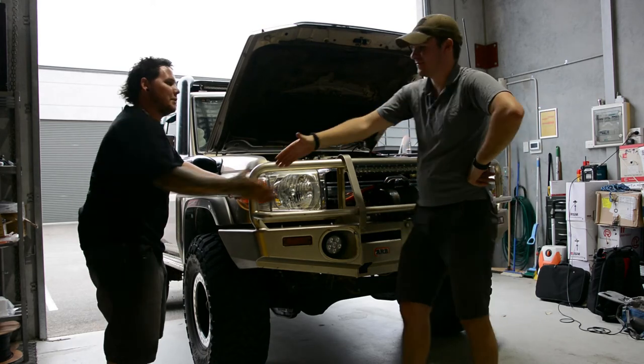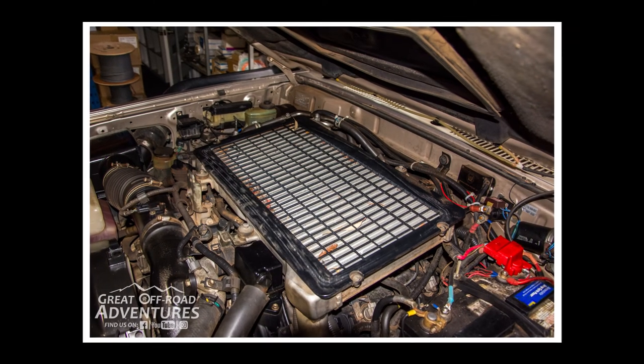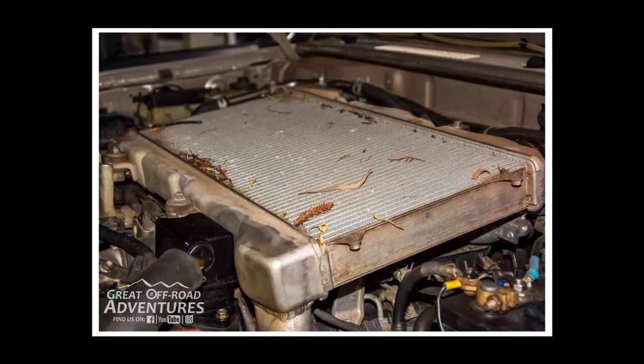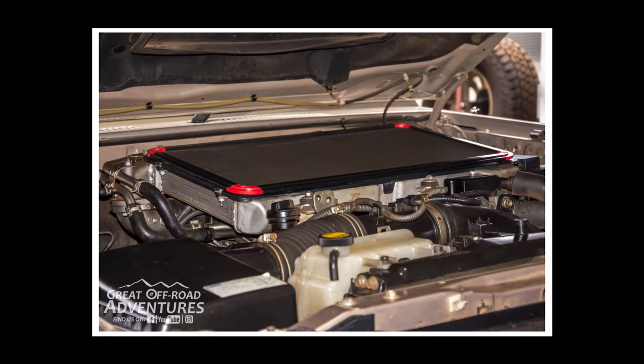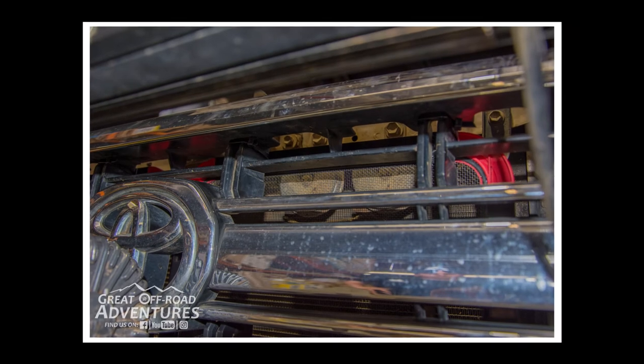Cheers guys. If you have a 70 series or 200 series V8 cruiser, make sure you check out SRW screens on either Facebook or the internet for some awesome radiator and intercooler protection options. You'll find links to both in the description below.